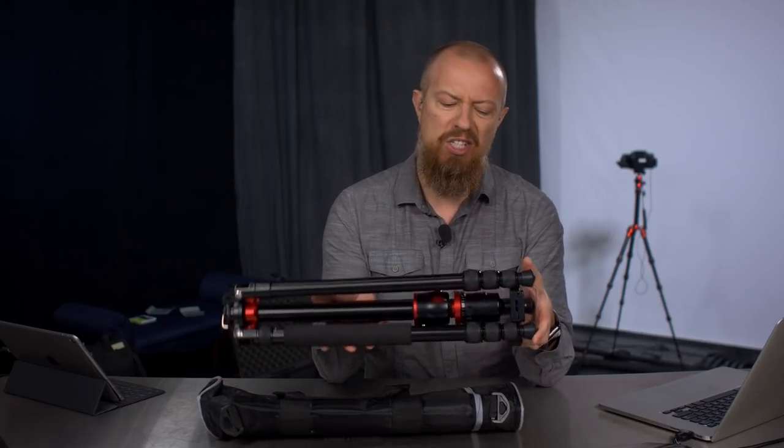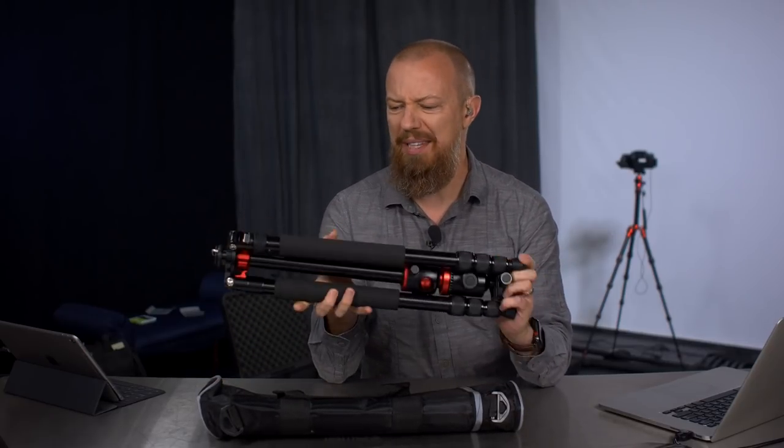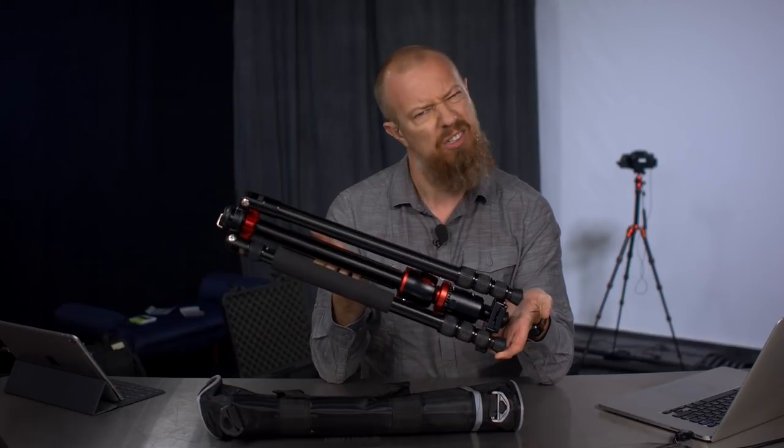On today's show, we're going to be taking a look at the Zomay Tripod, something that is really quite truly funkalicious.